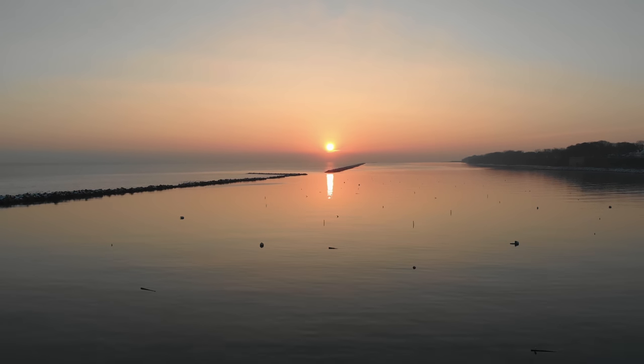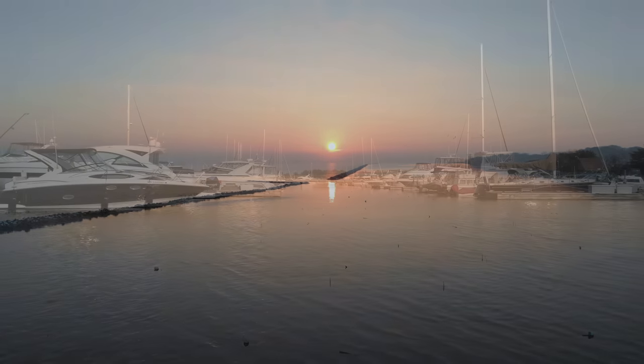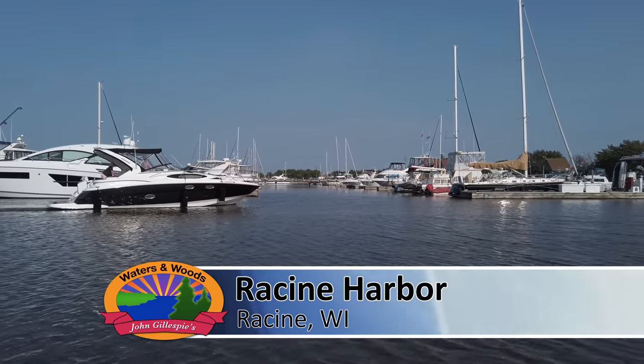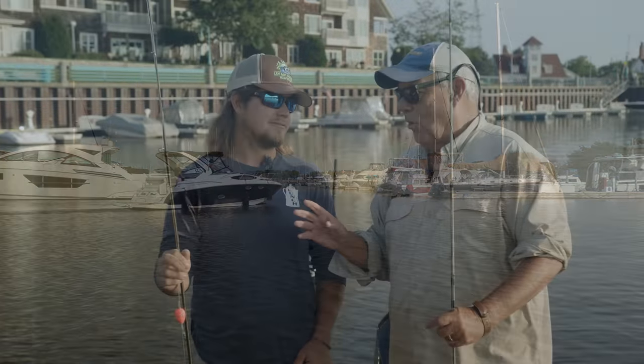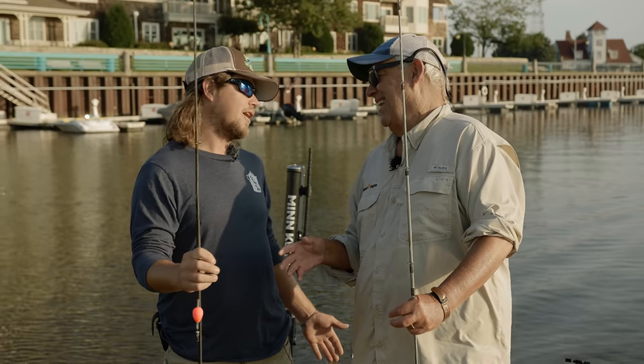Yes folks, something magical actually happens in the month of September along the shores of Lake Michigan, and we're with Captain Caleb Zorn today. From Waukegan, Illinois all the way up to Door County, any port is good to fish these big old Chinook salmon. Port tributaries — anything with flowing water where these salmon are stocked, they're going right back to you this time of year. The next couple weeks are gonna be great in the harbors.